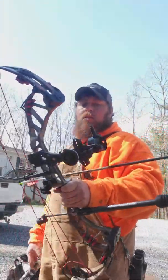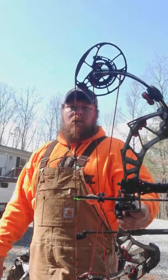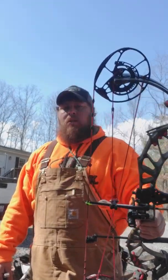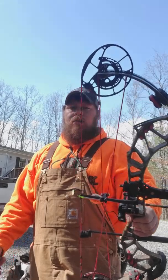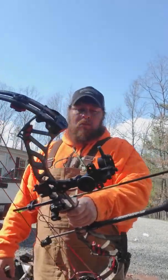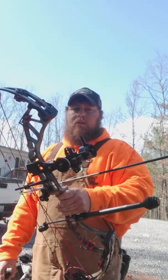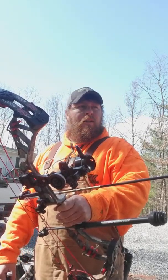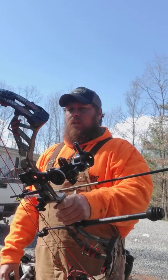I shoot ICS Precision Hunters — they're 001 straightness, a good hunting weight. Depending on what wraps I have on, I get anywhere from 110 to 115 grains out of them, and I get around 300 feet per second at 28 inches and 70 pounds, maybe a few pounds over that. Good speed, still a good weight for hunting, plenty of penetration. You can get 001 straightness for like $9.17 a shaft even from Lancaster. Just a good arrow.